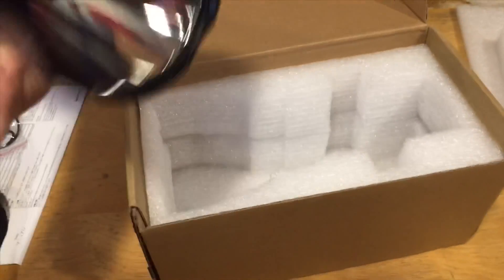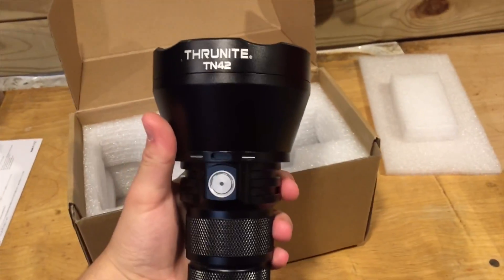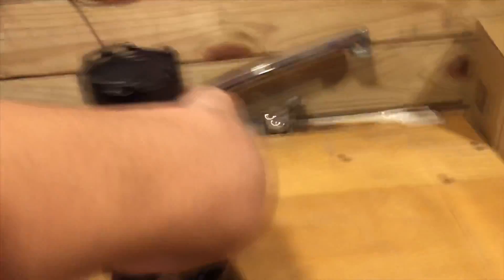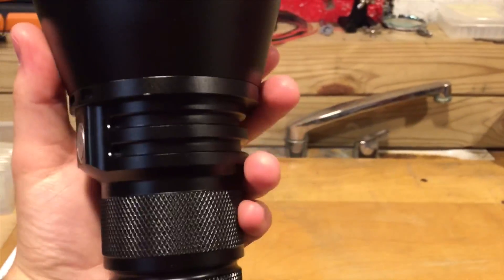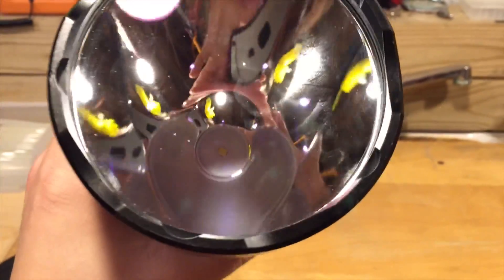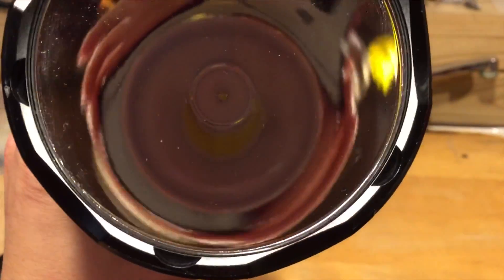The light weighs one and a half pounds fully loaded and it comes with a very nice anodized coating on it. Taking a closer look, the coating is very well finished, nice and smooth. It has a nice clicky button and you can see the XHP 35 Hi in the bottom there.